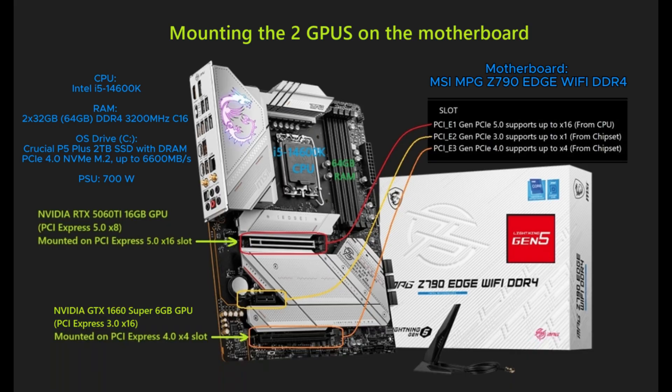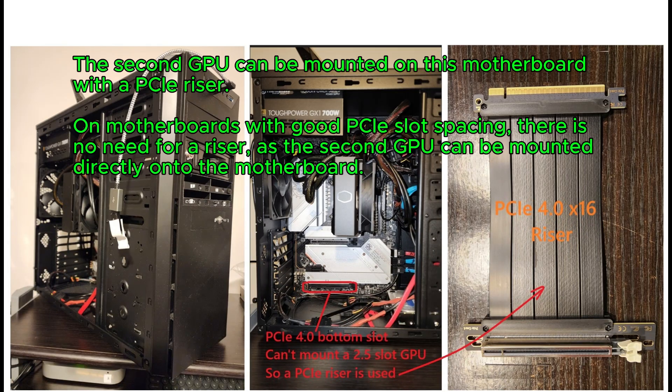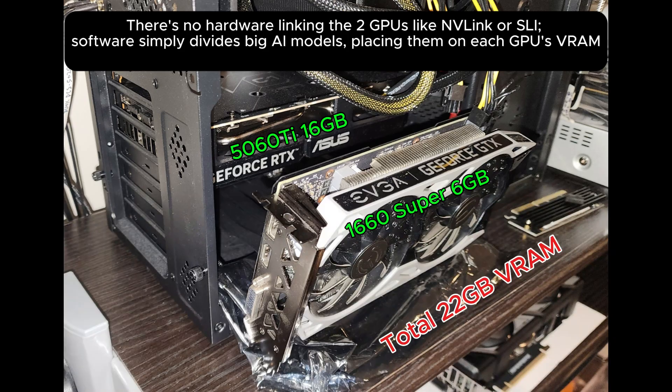Mounting the two GPUs on the motherboard. The second GPU can be mounted on this motherboard with a PCIe riser. On motherboards with good PCIe slot spacing, there is no need for a riser as the second GPU can be mounted directly onto the motherboard. There's no hardware linking the two GPUs like NVLink or SLI. Software simply divides big AI models, placing them on each GPU's VRAM.